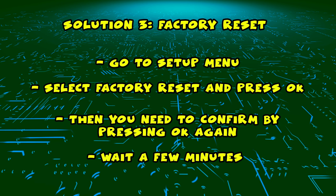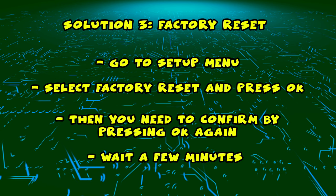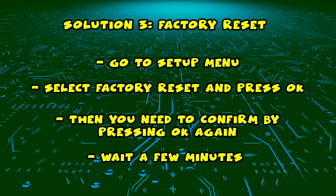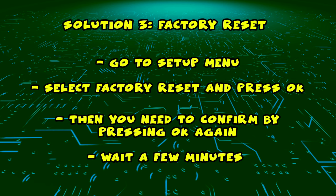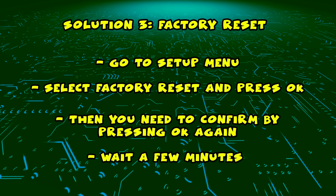And if this didn't work, I have a third solution which is to factory reset your TV. This will delete your apps and all your personal information from the TV, so it will be just like new. You need to go in setup, select factory reset and press OK. Then you'll need to confirm by pressing OK again and it will take two to three minutes to fully factory reset.